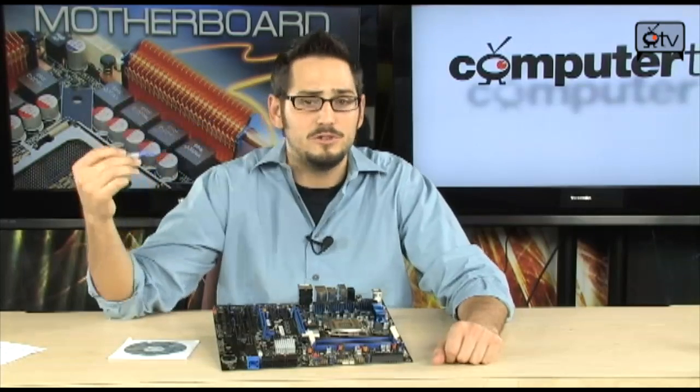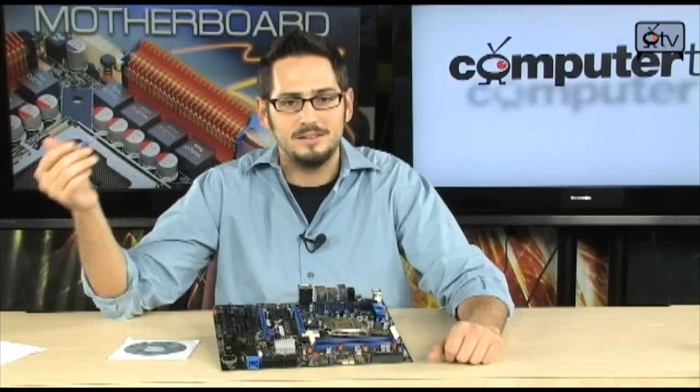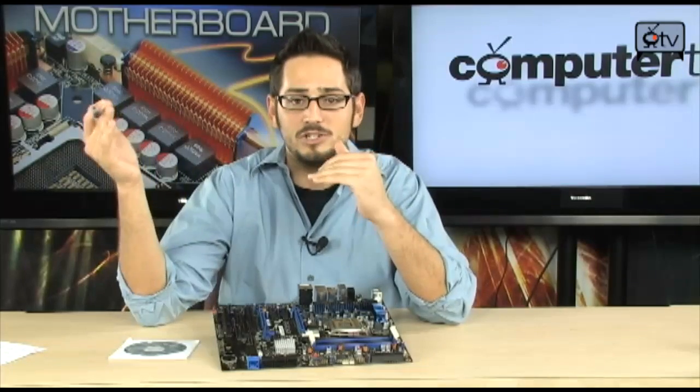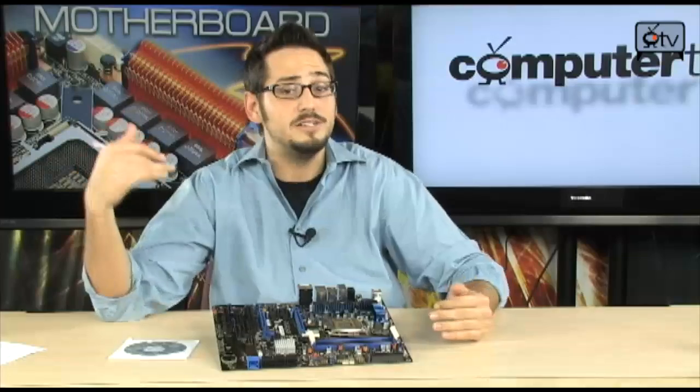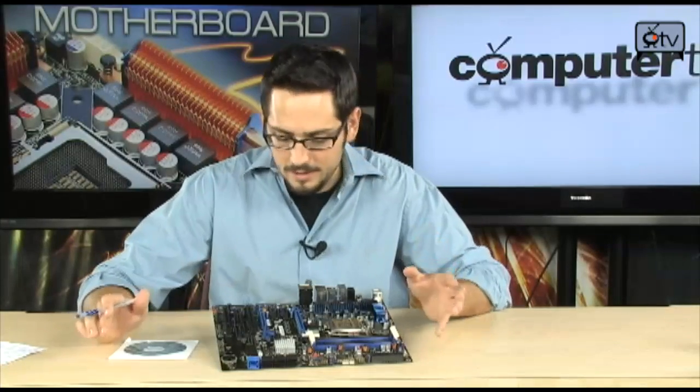It also brings an auto-tuning feature. It existed before but now it actually works, which is fantastic. Basically it overclocks your system until it goes a little too high and you crash, and it will automatically just tune itself — figures it out and gives you a pretty decently high overclock, especially on the Core i7 860s, just by hitting the auto-tune button. Extremely impressive and extremely cool.